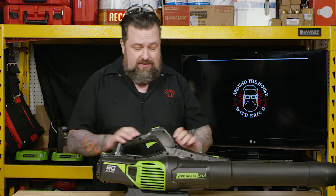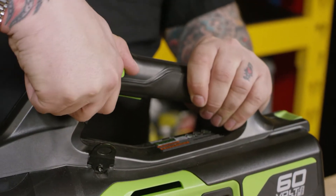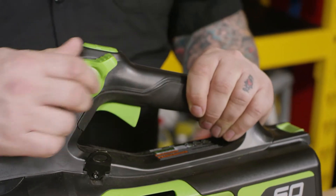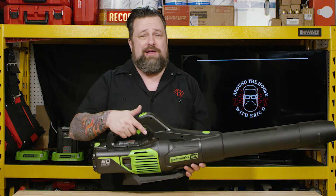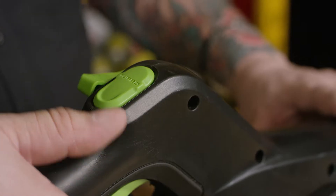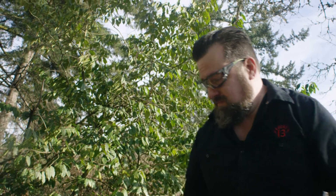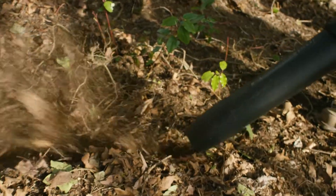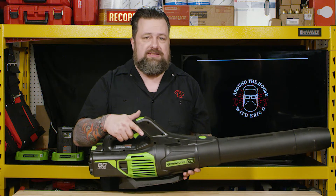This thing even has cruise control on the side here. So when I set it, I can use it and then just use turbo mode when I need to, and I'm not having to hold down the trigger the whole time. I love cruise control for long work. One key though — the turbo mode works great, but it does drain the battery. So use it when you need it. It's powerful enough that you can just do what you need to do with the regular fan itself.